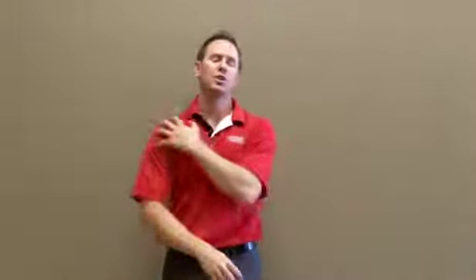Hi, Dr. T'Gall with another Express Health Tip. We're going to talk about stretching the shoulder area. I'm going to give you two stretches so you have something in your arsenal of quick stretches to do whenever your shoulders or your chest and shoulder area starts to tighten up.